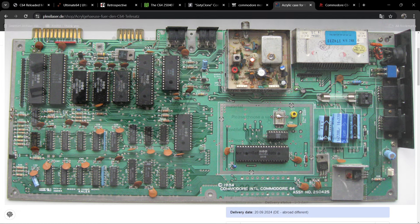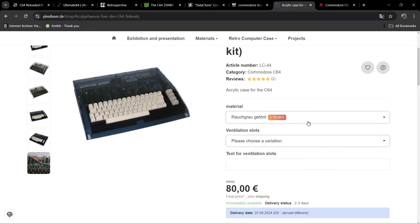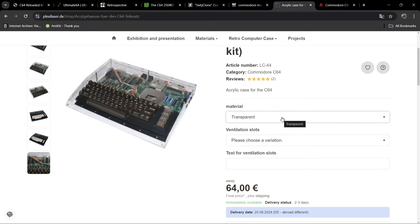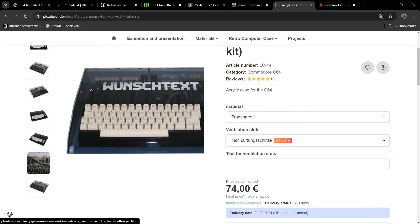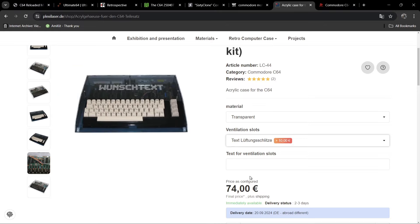We can get this manufactured in smoke gray tinted for an extra 16 euros, though I'm not a big fan of that color. This is actually what I'm planning on buying eventually, maybe when my birthday comes around. They also have ventilation slots with text — you can type up to around 15 letters — and the base case with ventilation slot text is 75 euros. Add some LED lights underneath and that's going to look pretty smart.